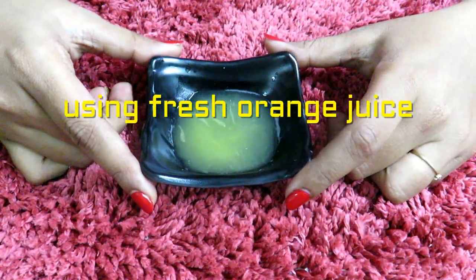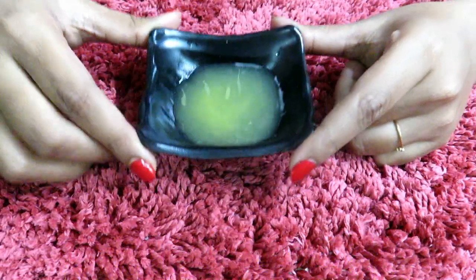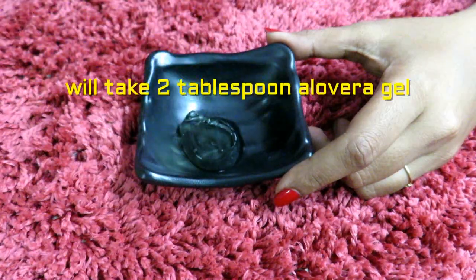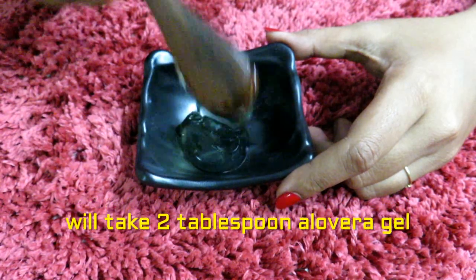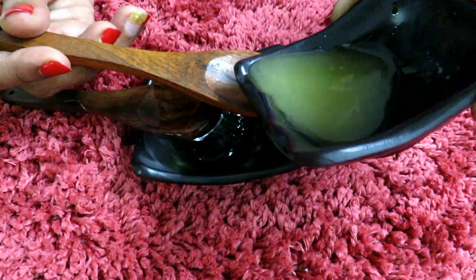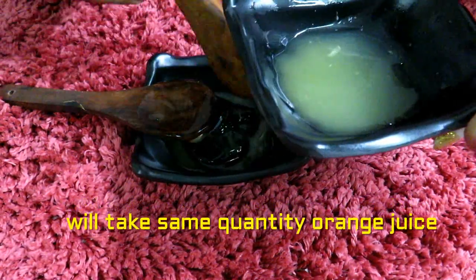For the serum, we are using fresh orange juice. Now we will take 2 tablespoons of aloe vera gel, and we will add the same quantity of orange juice.